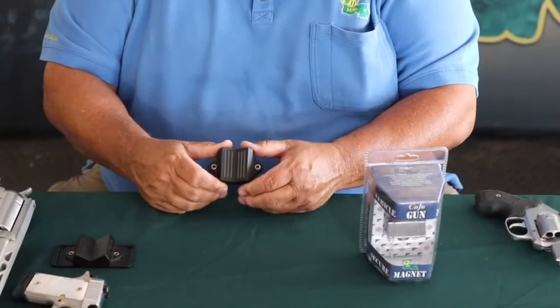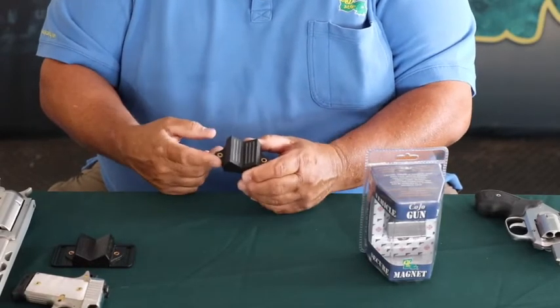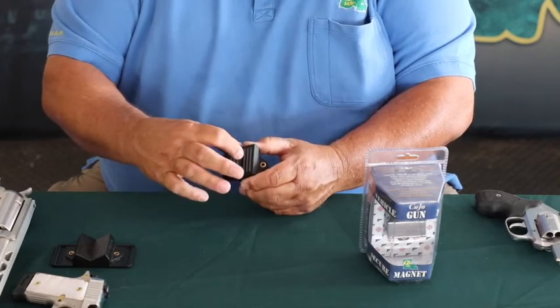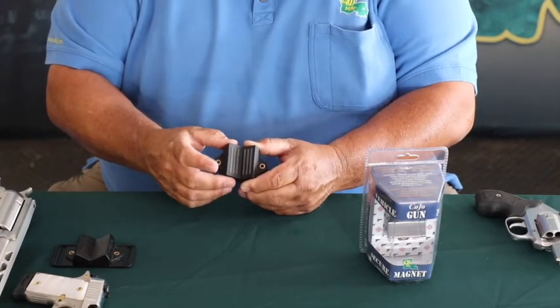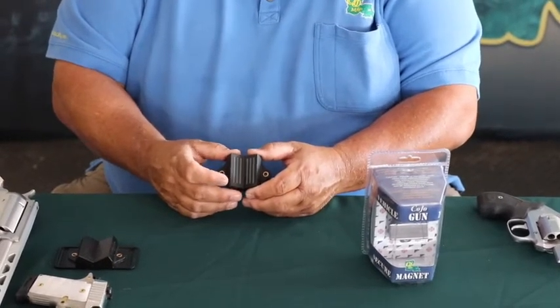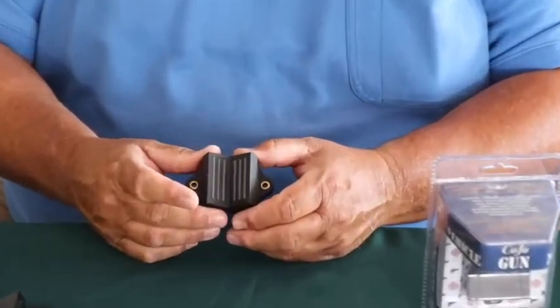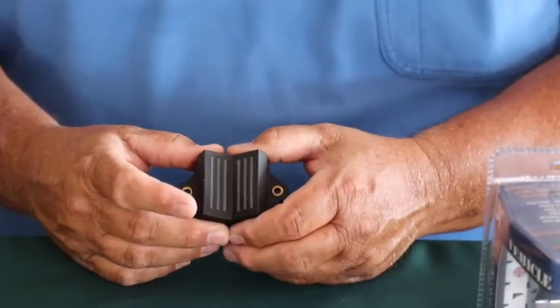Next we're talking about the Kojo VGM. It is designed off the original magnet. We removed the belt loops, added six rubber ribs, and added 25% more magnetic material. It comes in a smaller package to be mounted in your vehicle to hold your gun in place.